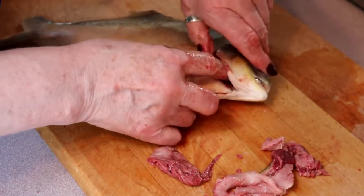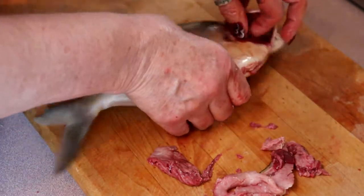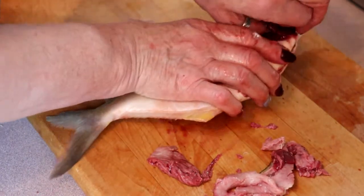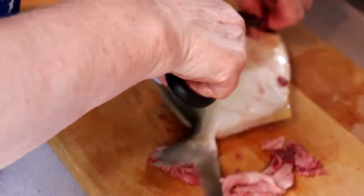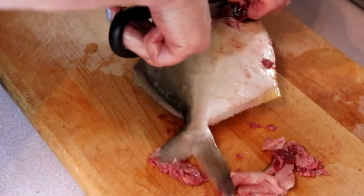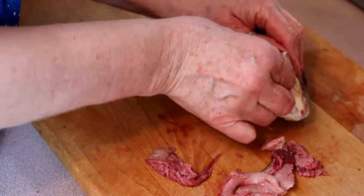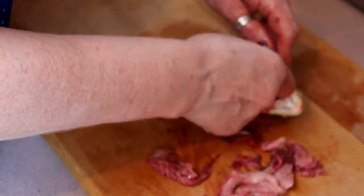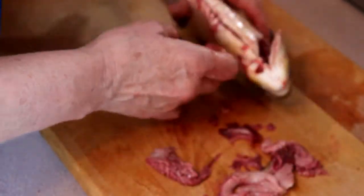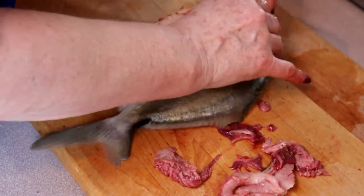So now we want to make sure we pull the gill rakes out. For whatever reason this is recommended to do. You may have to cut them to get them out, depending on the size of your fish. If you're taking the head off, you don't have to worry about the gill rakes.